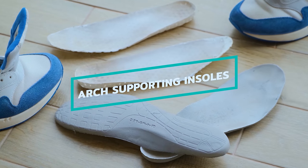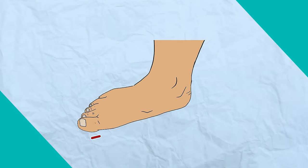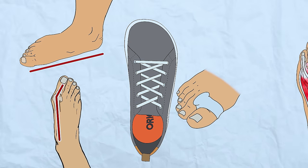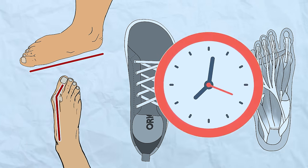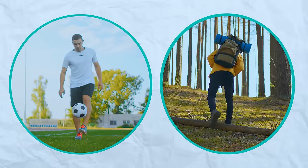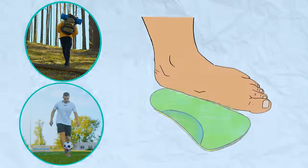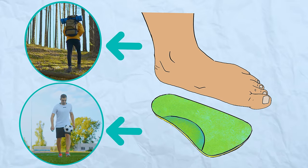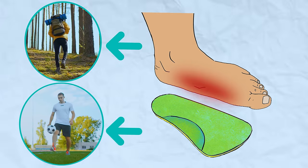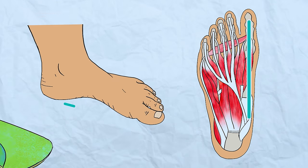One more thing to discuss is the use of arch-supporting insoles. For example, someone with flat feet and a slight bunion making progress with wide shoes, silicone spacers, and foot strengthening exercises may still need support during high-demand activities like soccer or hiking. In this case, arch-supporting insoles can be added only during those activities while the feet build strength. Eventually, with consistent foot strengthening and toe alignment work, the support won't be needed at all — it's there to help during high-volume activities.